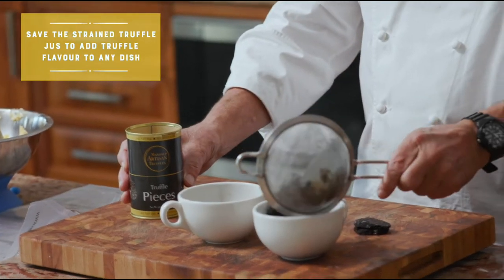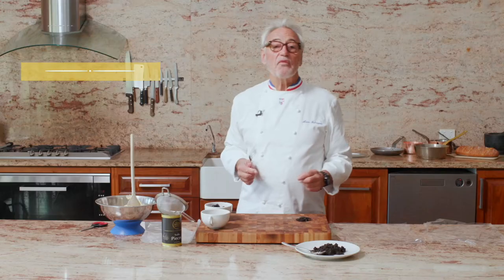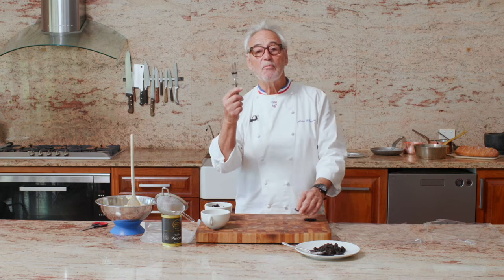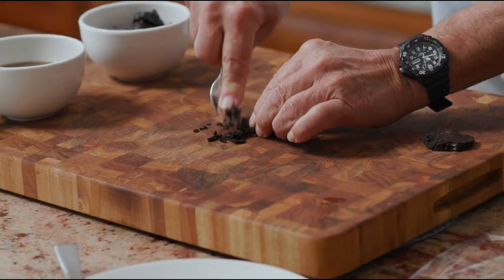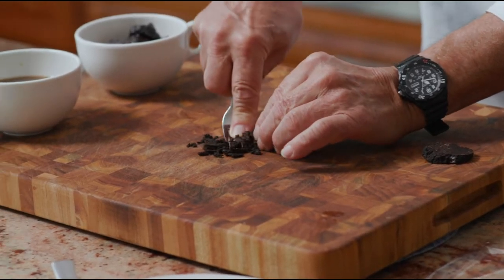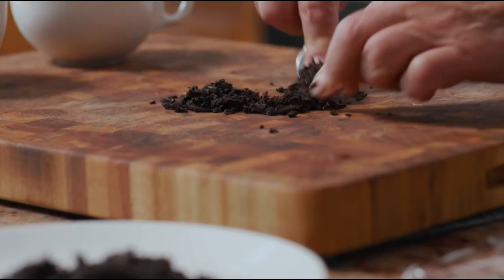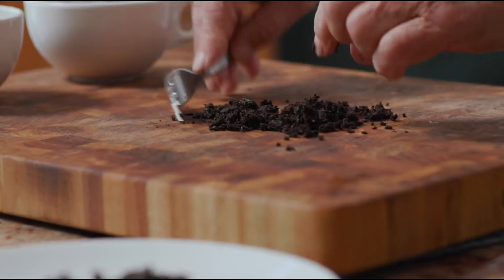The truffle, we need to chop it in small bits. To have the best flavour, use a fork to crumble the truffle. It is important when you are trying to transfer a flavour from a truffle into an ingredient, that the bits are not equal or even.